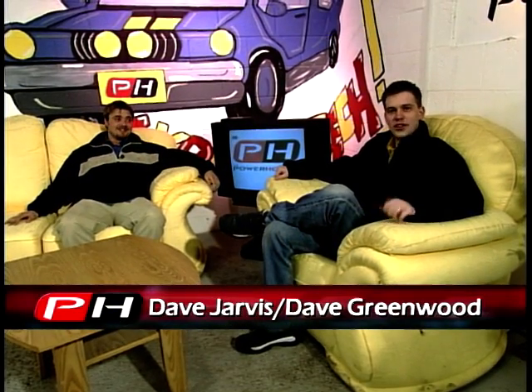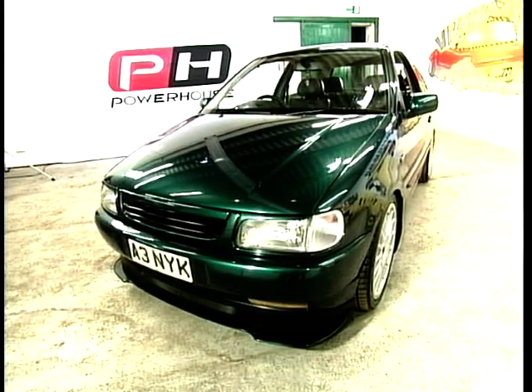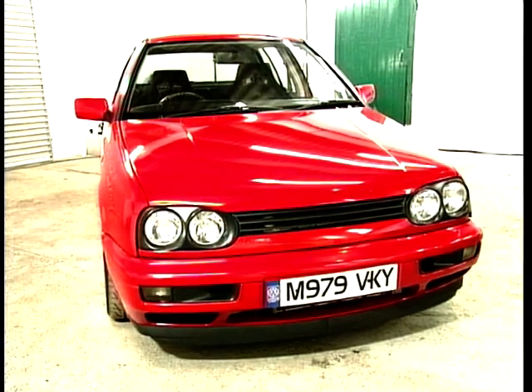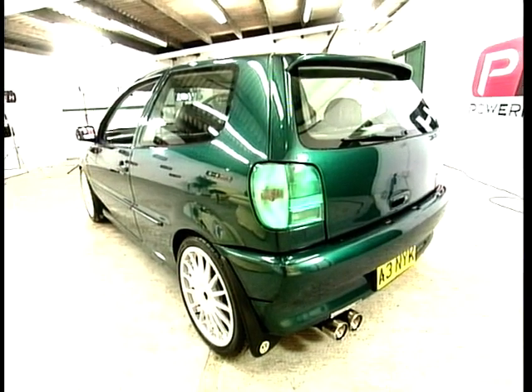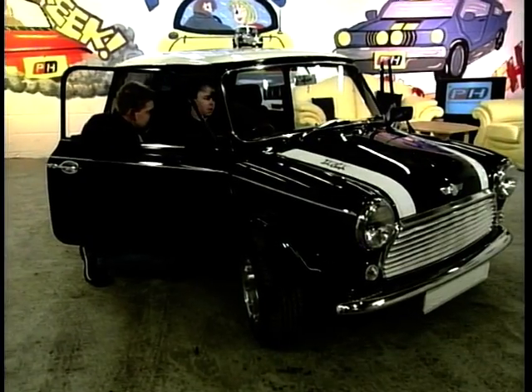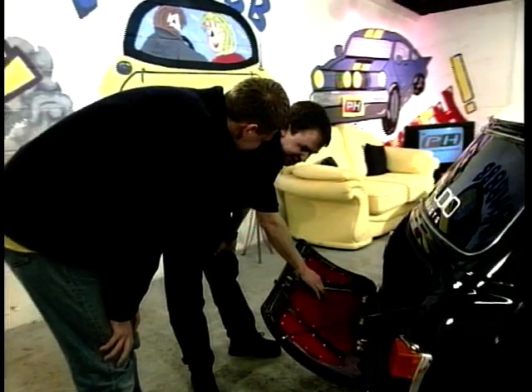Welcome to this week's Powerhouse. Coming up on this week's show, two likely lads from Sheffield show us that they've got the full Monty on their modded motors, and they take us through the thrills and spills of being in a car club. Dave Greenwood gets lost around a Mini that's more entertaining than Blackpool Pleasure Beach on a hot day.